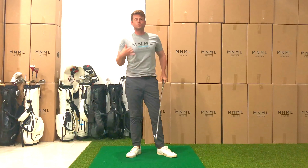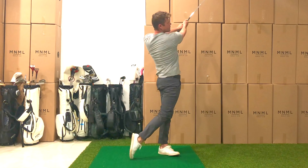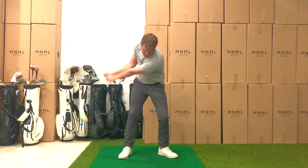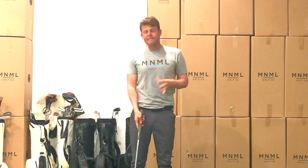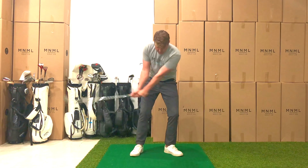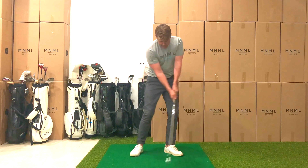Now we're going to add some speed — down, explode, down, explode. The reason for only three is because the more of those you do, the further away from the foundation we've been building you're going to get. So we're going to start this over again — do three of the little ones, just pivoting back and forth, the whole body turning.